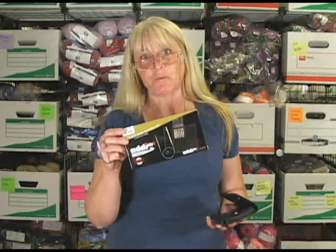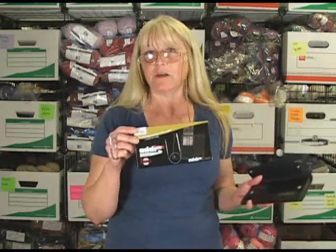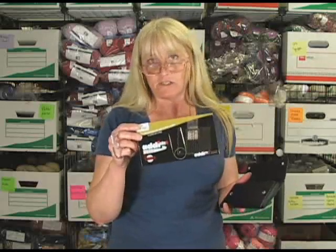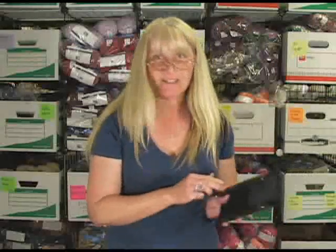Hi, this is Terri from Jimmy Beans Wool, and today I'm here to tell you about the brand new Addi Clicks Tunisian Crochet Hooks. They're Tunisian crochet hooks — we use these for Tunisian crochet when you need a much longer crochet hook than a standard 6-inch crochet hook. These are a wonderful addition to your Addi Clicks sets.